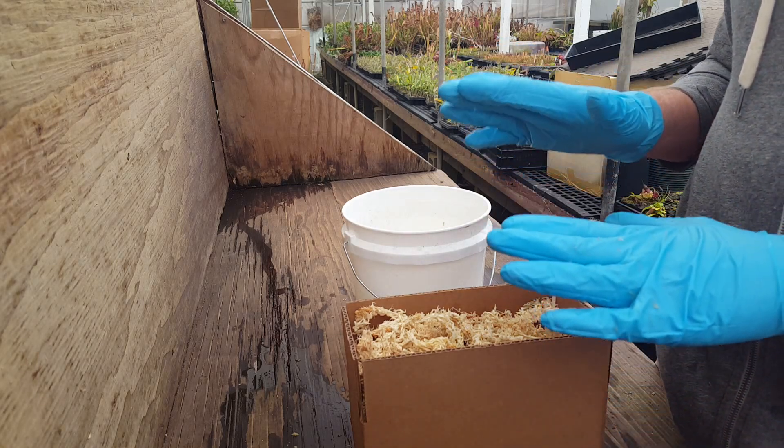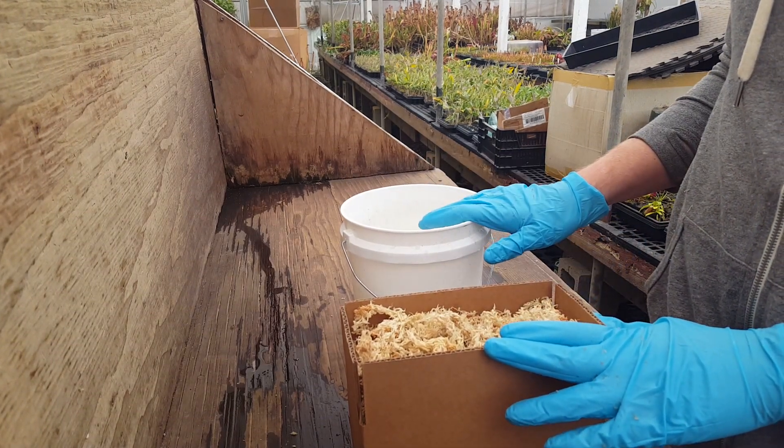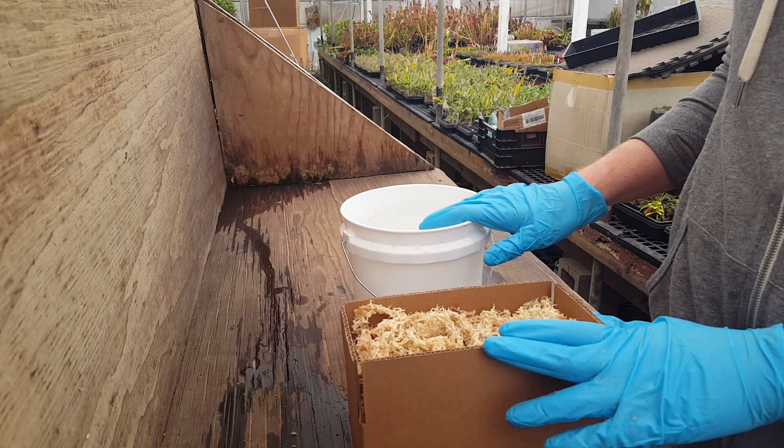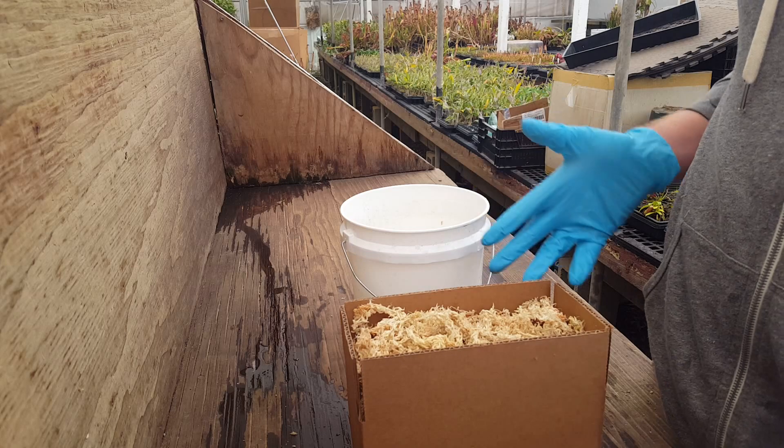Before you start, you're going to want to get some water — either low mineral tap water, if you've tested your water and you know it has a low mineral content like ours does, or distilled water, reverse osmosis water, or collected rainwater.